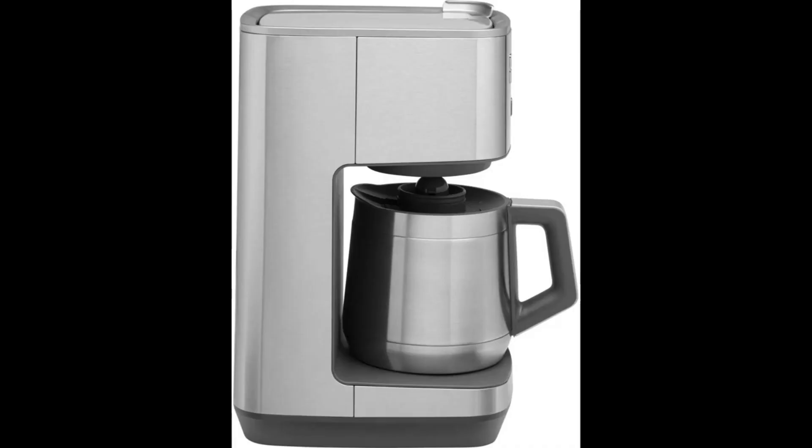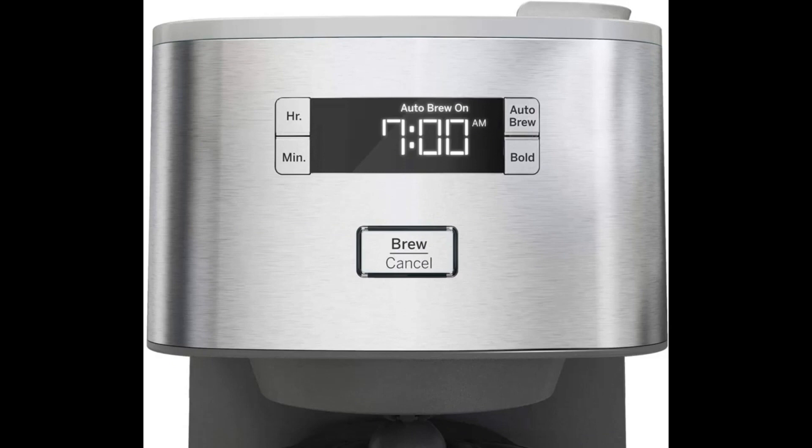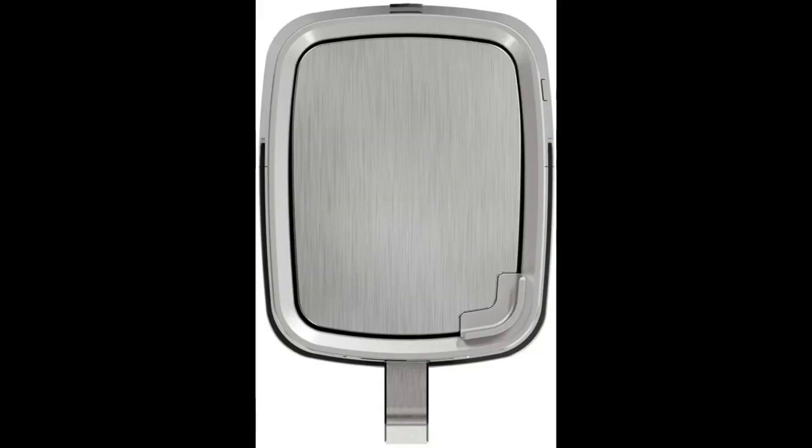Wide shower head: the wide shower head in this coffee maker is a game-changer. It ensures maximum flavor extraction from your coffee grounds, allowing for a more even saturation and extraction. This means you'll experience a richer, fuller taste in every cup, as the water evenly covers the coffee grounds, extracting all the delicious flavors and aromas.